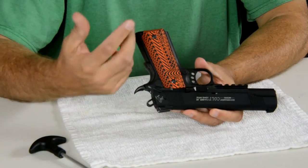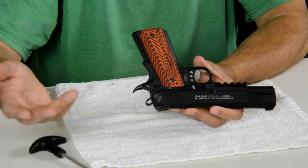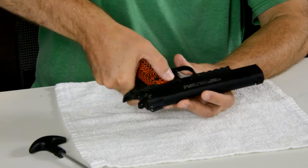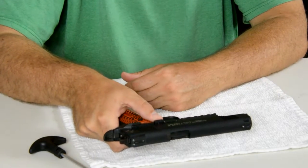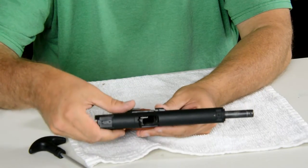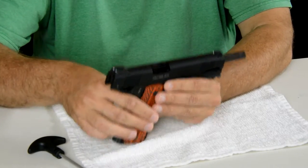I always recommend never open your slide to check if it's empty while your magazine is in the gun, because if your magazine is loaded and you pull it back, it may not have been empty — but now when you let the slide go forward, it's going to be loaded, so very dangerous. Remove the magazine first. This is your slide release right here. I'm going to use my thumb and put forward-upward pressure on it, basically the same thing an empty mag would do. As I push here, I'm going to slide it back, and as you can see, it locks open. You can see on the close-up there's nothing in the magazine well, nothing in the chamber — this gun is now verified unloaded. It is now safe to take apart and clean.